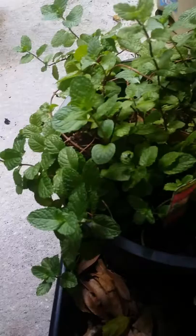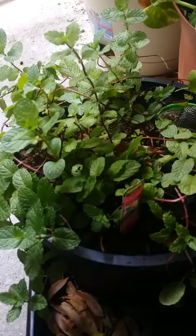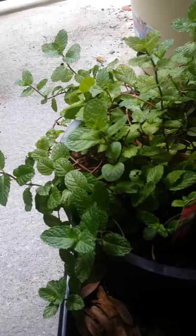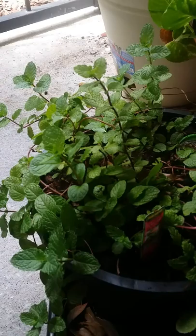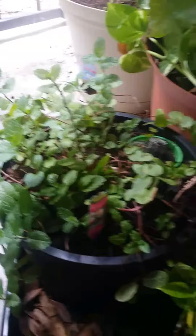Since I transplanted the mint to a different pot — some say 'level up' is the right term, but I'm happy with 'transplant' — the leaves got darker and it's been growing very well. Today I'll be watering. The ground is a little dry, but I'll wait until later in the afternoon. I don't like watering in the middle of the day, so I prefer late afternoon.